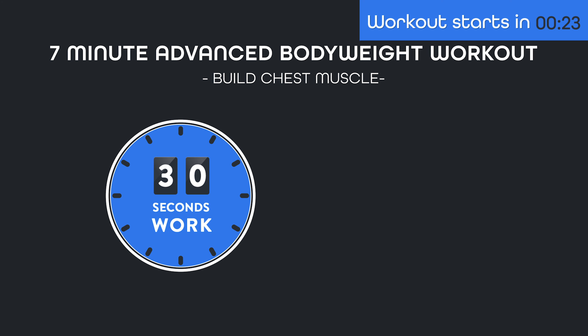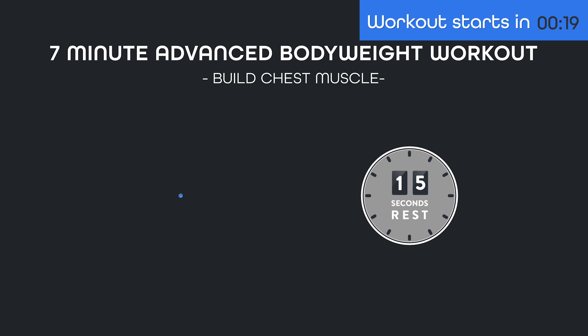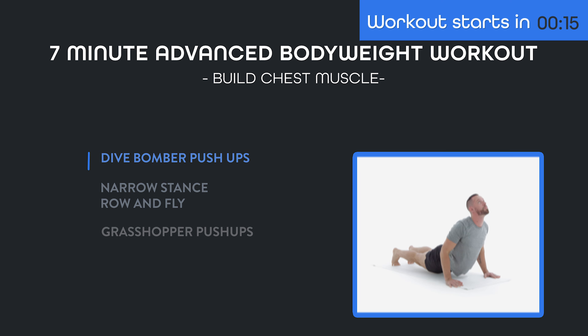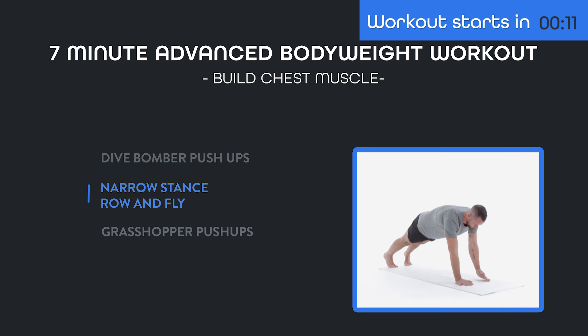One more thing — make sure to stick around to the end of this video, because I'll also give you my favorite cool-down stretches for your chest after you finish this workout. Now, here's how this workout is going to work: we're going to do 30 seconds of work followed by 15 seconds of rest on the following three exercises — dive bomber pushups, narrow stance row and fly, and grasshopper pushups.